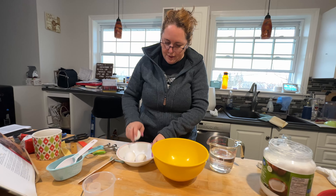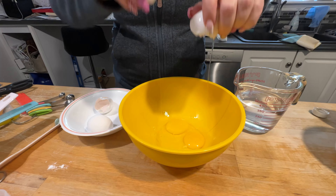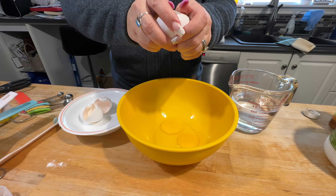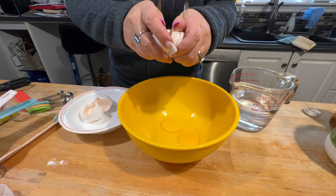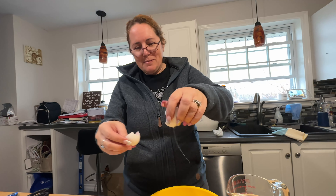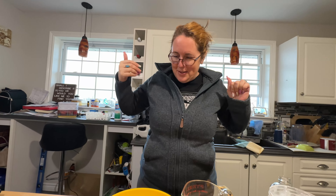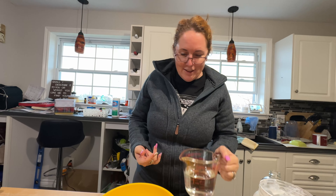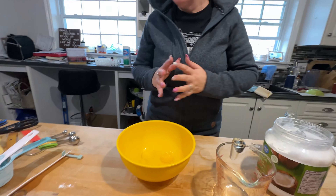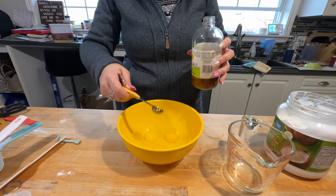So we've got three eggs. This is warm water — a cup and a half. And a teaspoon of apple cider vinegar.